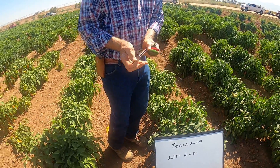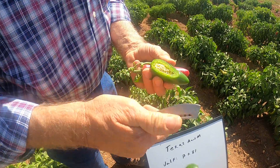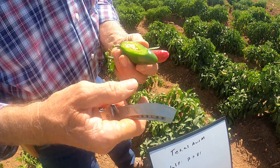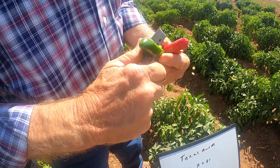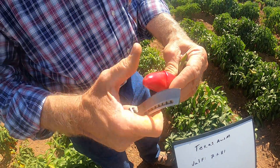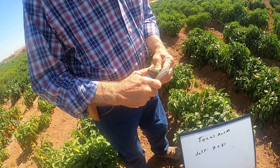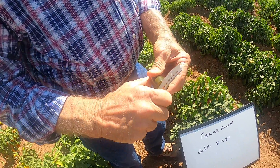Let's look at the heat level here — fairly loaded plants, in fact more than fairly loaded. Heat level is probably a medium. Again, fairly thick walls. Let me cut this one and give you a red view of that. Again, Texas A&M.